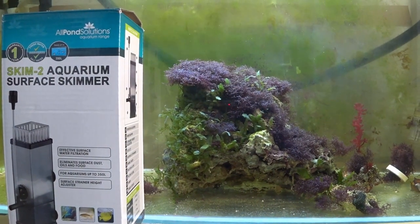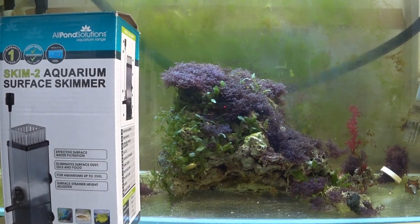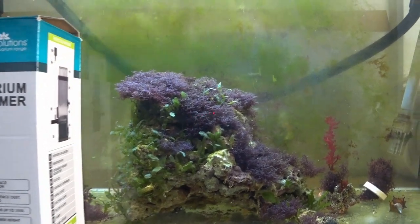Hello there and welcome. In this video we are talking about surface oils on your aquarium. They're pretty unavoidable because anything that's alive in your aquarium will be releasing oils and organic matter, and that's what settles on top of your tank.